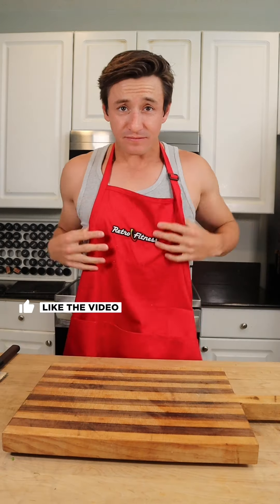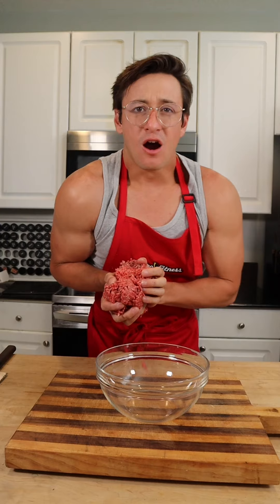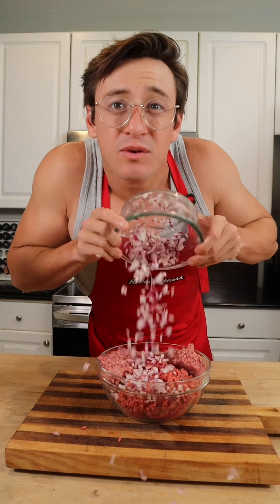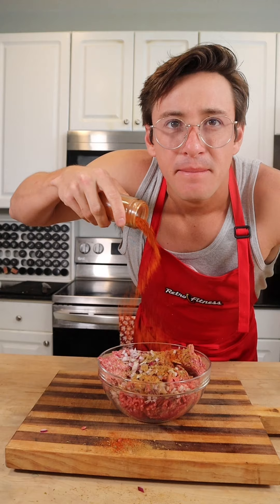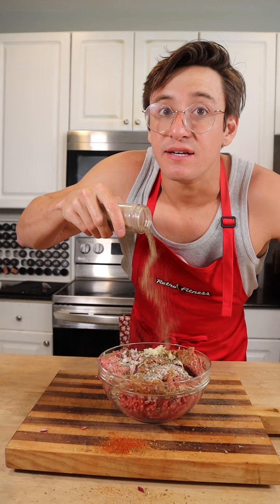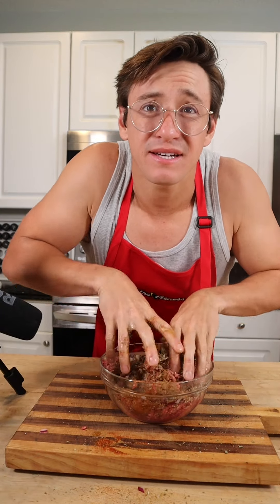Another day, another healthy recipe. Starting out: one pound of ground beef, one pound of ground lamb, some chopped red onion, oregano, cumin, paprika, parsley, a couple cloves of pressed garlic, and salt and pepper to taste. Get your hands dirty and mix it, then keep it in the fridge until you're ready to use it.